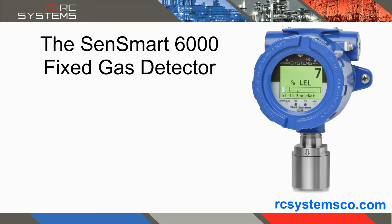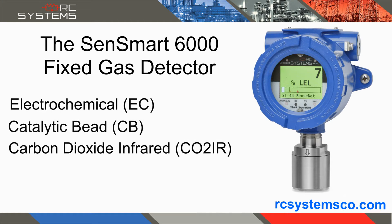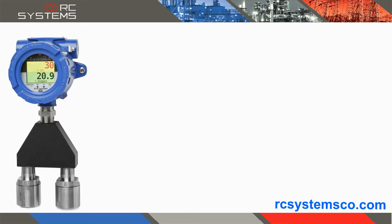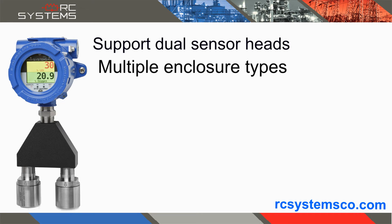The SenSmart 6000 fixed gas detector is a high-performance universal gas detector that utilizes smart sensors such as electrochemical, catalytic bead, carbon dioxide infrared, and photo ionization detector. The SenSmart 6000 can support dual sensors and has multiple enclosure options.